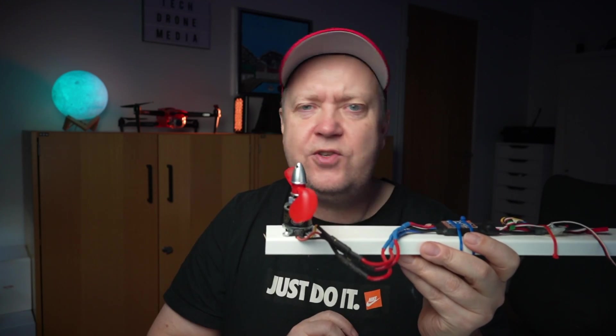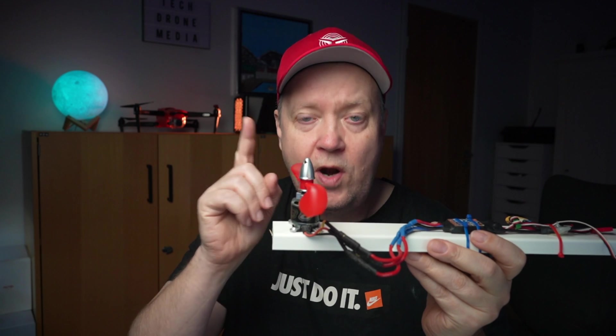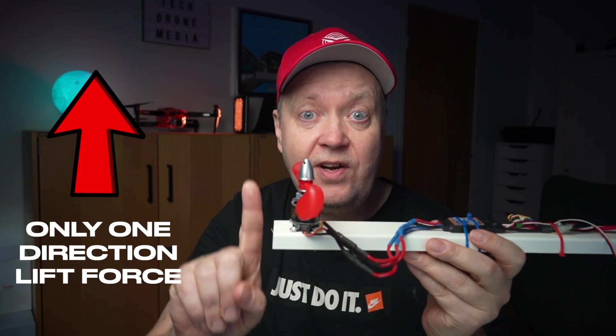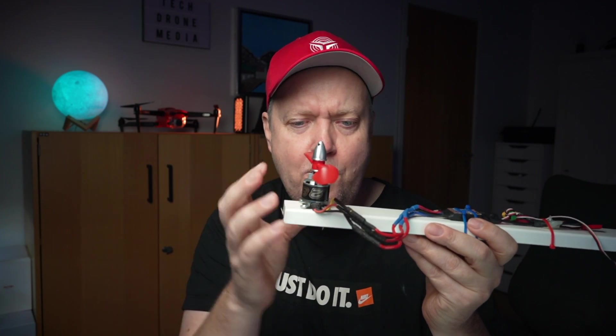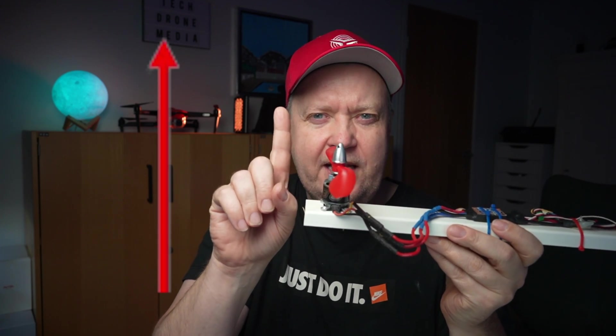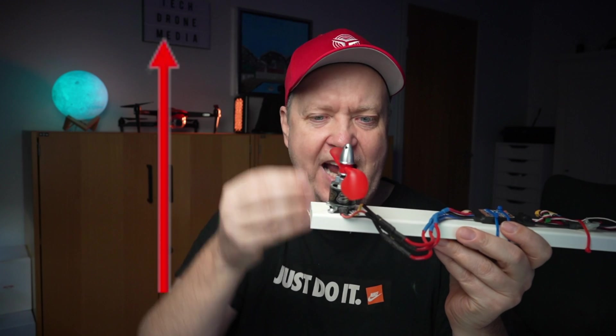Regardless of the choice of manufacturer, the purpose of this setup is one thing only: to create a one-directional lift force. Because the motor is fixed to the frame and there are no moving parts in the base, there's really no way of directing that force to any direction other than the axis of the motor.